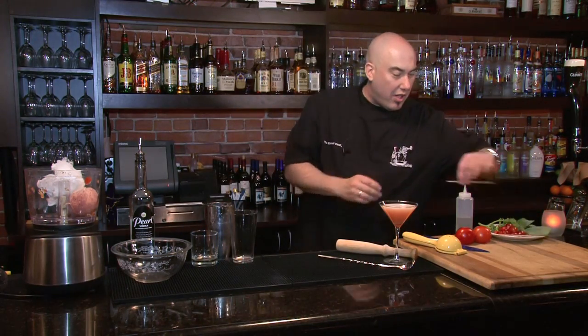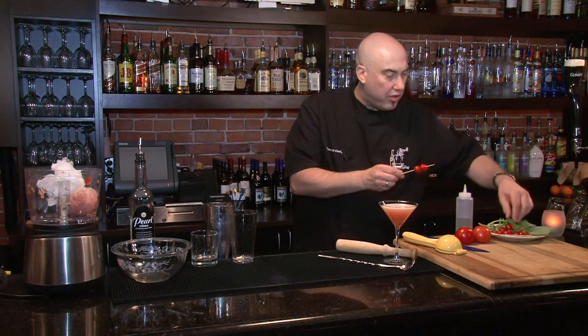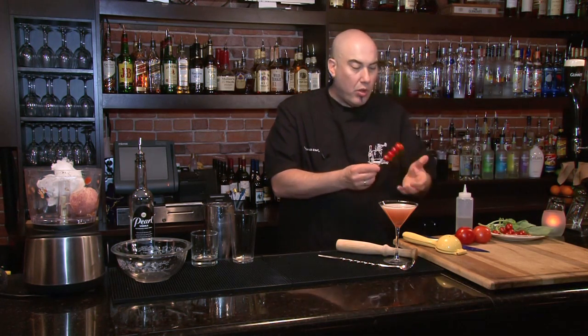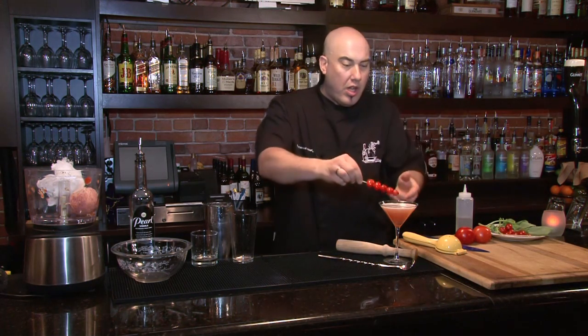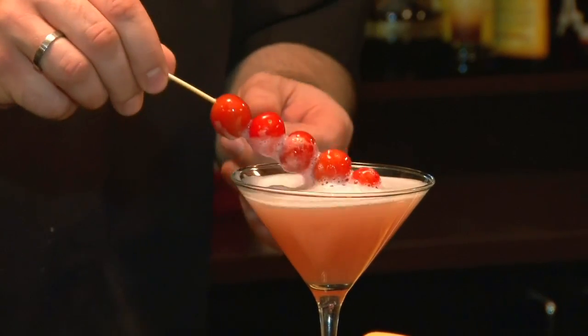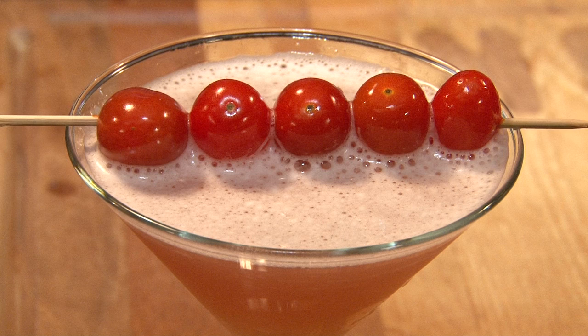We're going to pour our cocktail. To garnish, I'm going to do a nice little skewer of grape tomatoes. You could skewer them right to the end and lay them in the cocktail — notice you could hardly see them coming out. Let's add a fifth one so the tomatoes are actually coming out of the cocktail. Or push them onto the skewer and drop them right on top. So there you have a wonderful tomato cocktail.